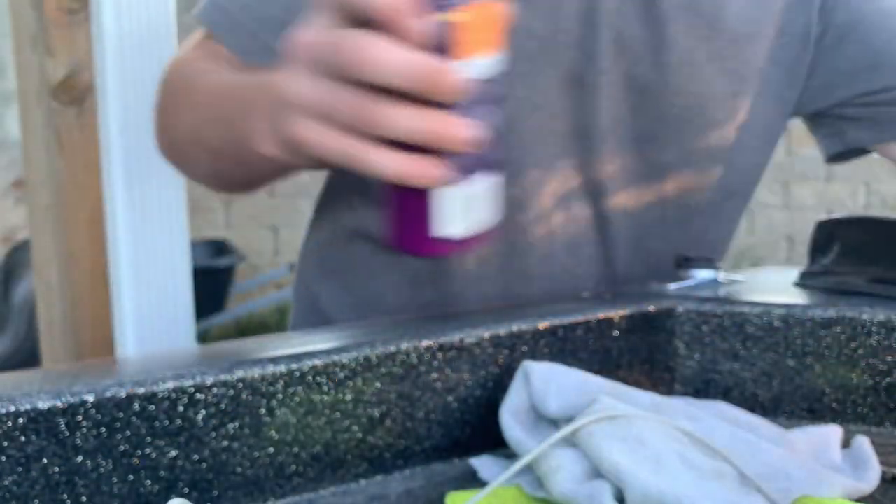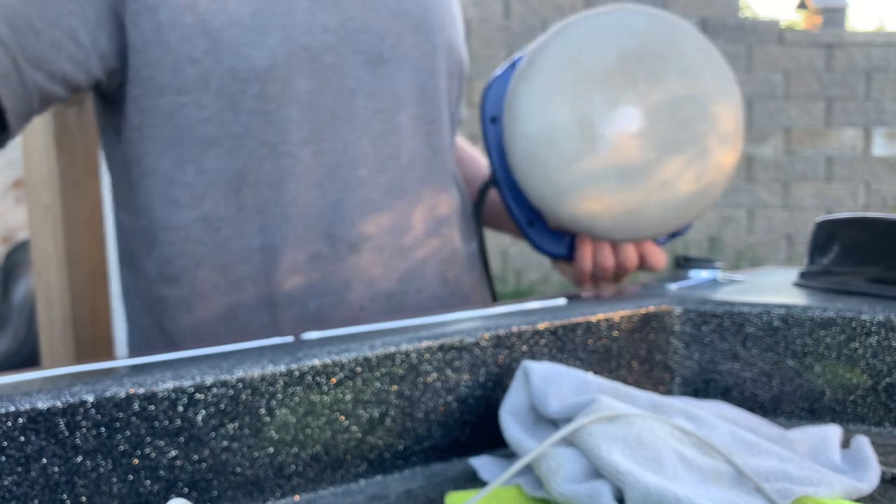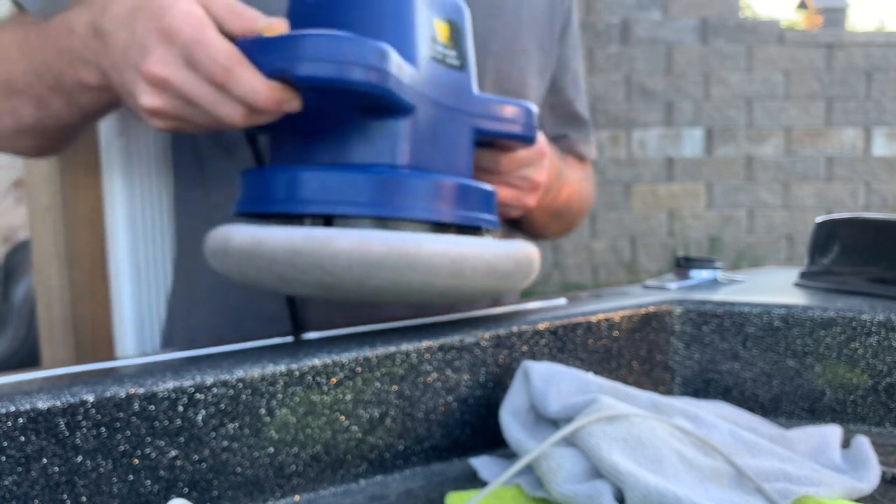All I've got is the orbital buffing tool. I'm going to draw a little line of this compound onto the boat and then just go to town for about five minutes on this spot, spreading it around a little bit.